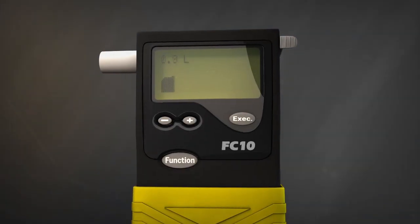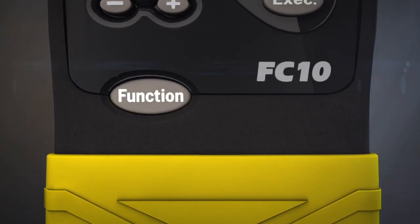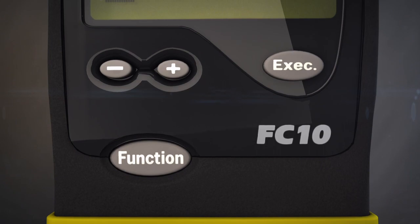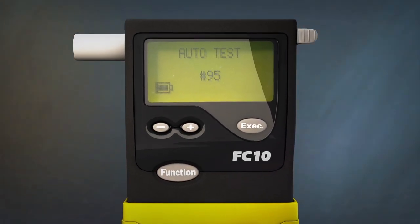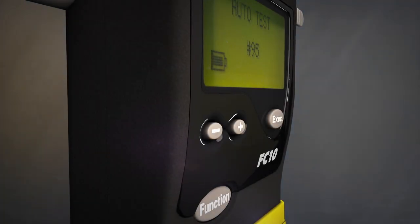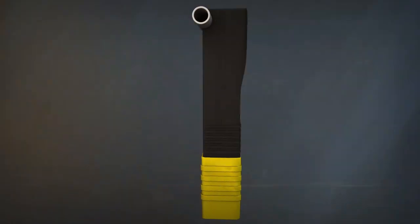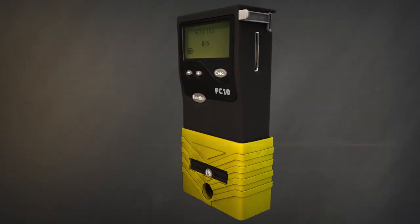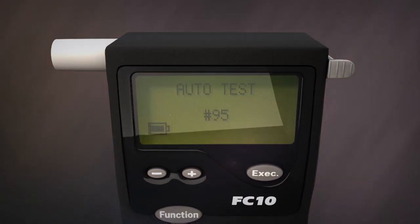The FC Series of Portable Breath Alcohol Testers from LifeLoc Technologies is the professional's choice for accuracy, reliability, and ease of use. The FC Series of Platinum Fuel Cell Testers offers long working life, unsurpassed test accuracy, and the fastest response time in the industry. Every model of the FC Series comes with a list of impressive features that have made LifeLoc a trusted leader in international breath alcohol testing.